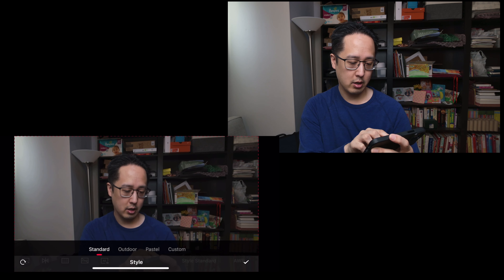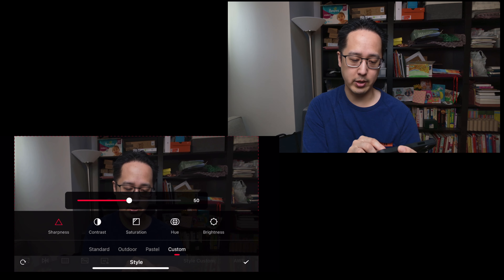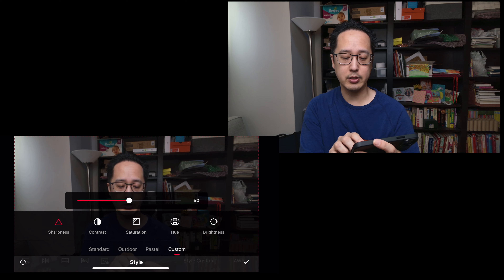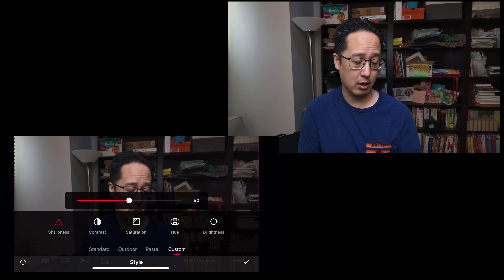Along with white balance, you can change the picture style. Standard mode sets everything as flat as possible as a baseline, but in custom mode you can dial in sharpness, contrast, saturation, hue, and brightness. I actually use this a lot, and I've done some adjustments for different shooting scenarios.